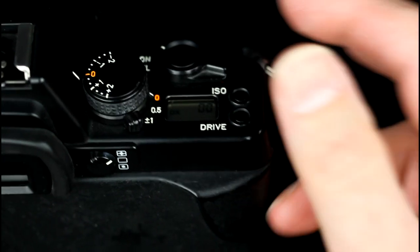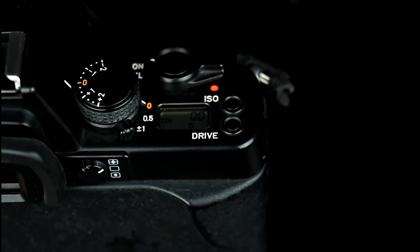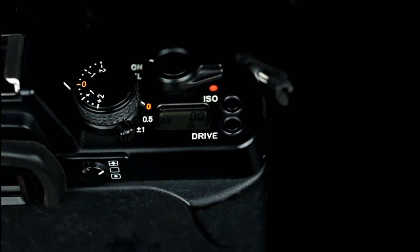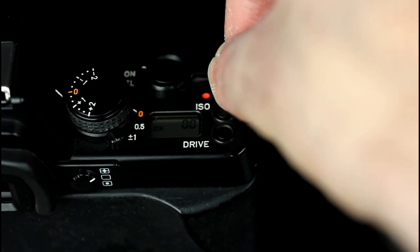The drive mode dial enables you to select single frame advance, continuous advance or multiple exposure mode. The camera also has an electronic self-timer supporting a 10 second delay. The drive mode is set by holding down the drive button for 2 seconds until the display flickers, and then using the ISO and drive button to select the required drive mode, as per setting the film speed.